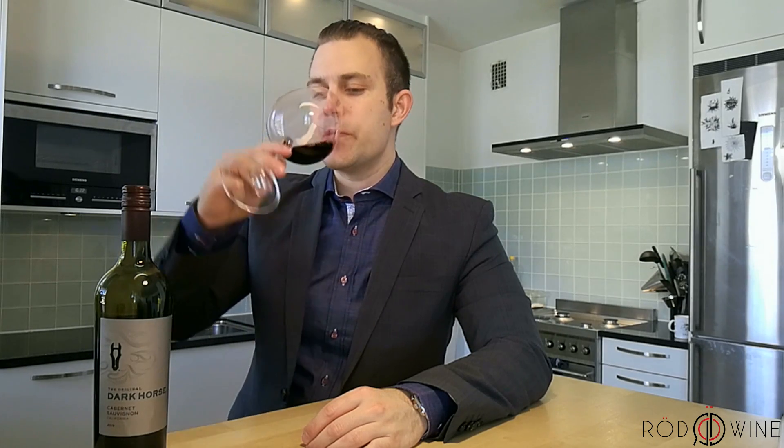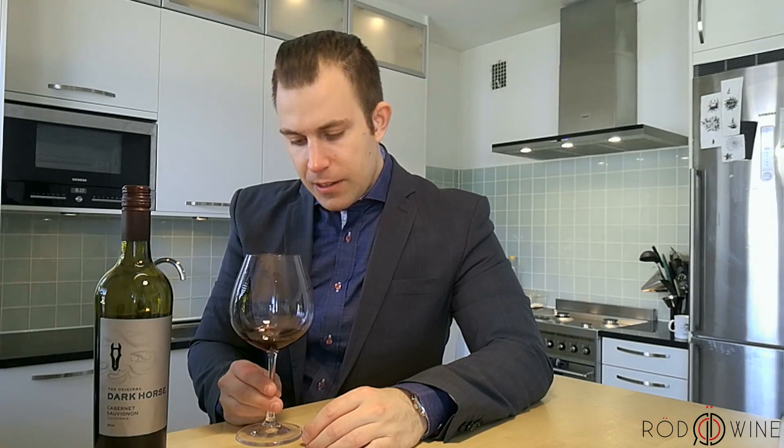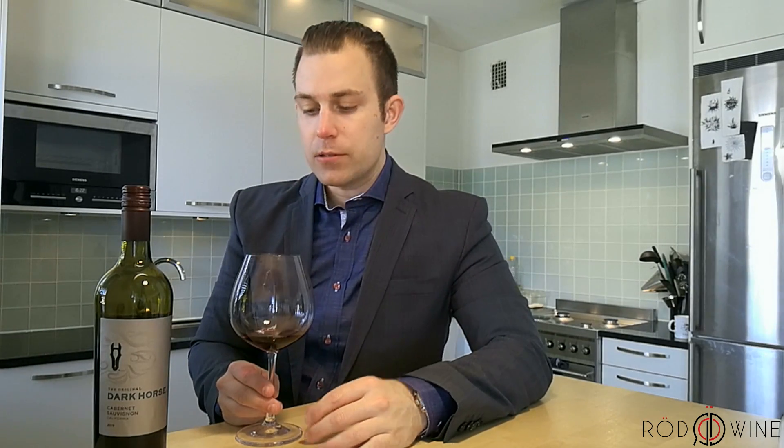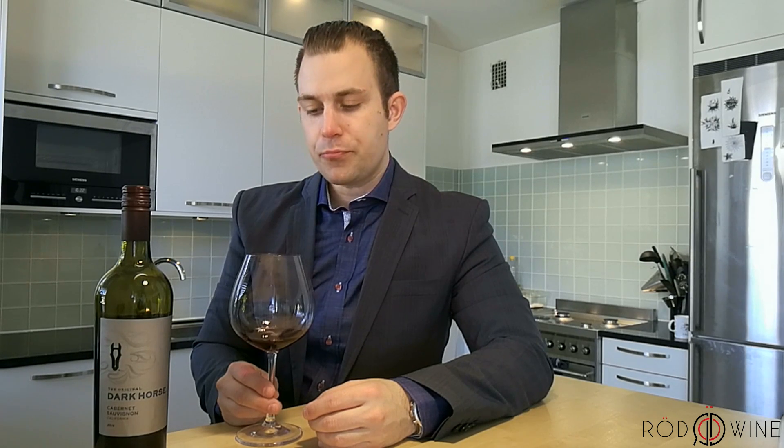Let's have a taste. It's a little bit dry. Dark fruits. Blackcurrant. A bit of oak. Some coffee in there. And I think this is great. Really smooth, full-bodied wine that worked great together with red meat. I will definitely recommend it. I hope you enjoy this review. Cheers.